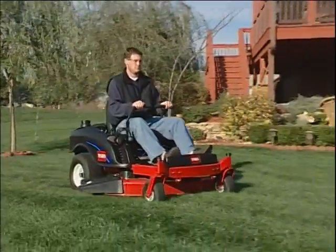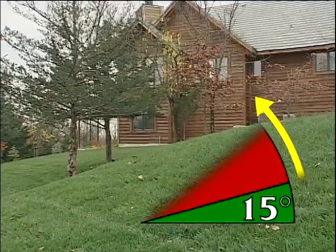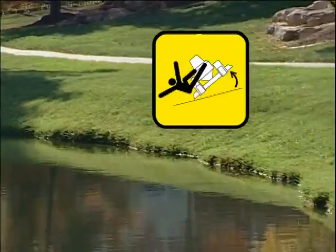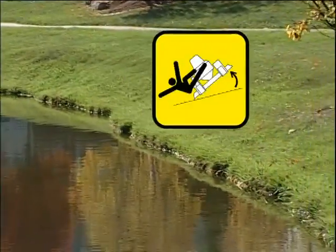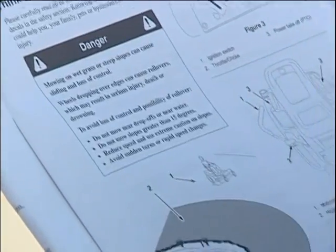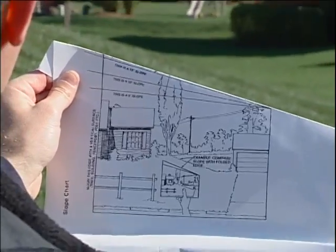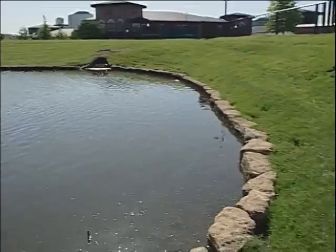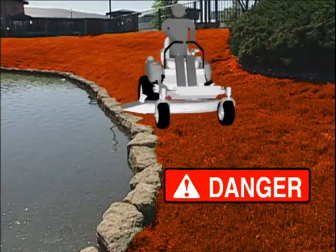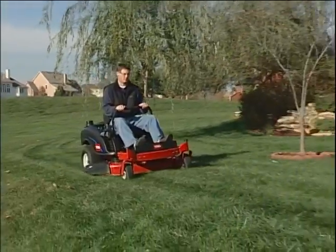The Toro TimeCutter Z is designed to be exceptionally safe and stable. However, wet grass and terrain such as slopes greater than 15 degrees, drop-offs, and water can create a loss of control and increase the danger of rollovers or tip-overs. Operation in wet or muddy conditions will also increase the chance of a loss of control. Always avoid these situations by giving yourself plenty of clearance and mowing in the safety zone as pictured in your manual. On a zero radius turn mower, any loss of traction equates to a loss of steering control.